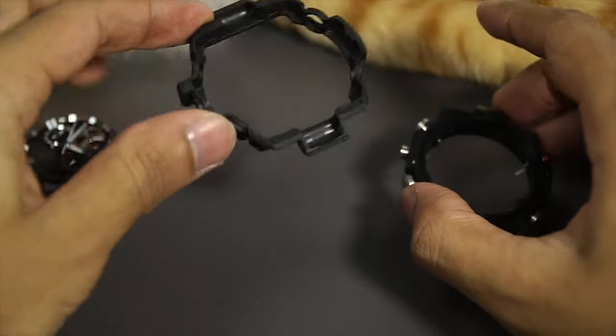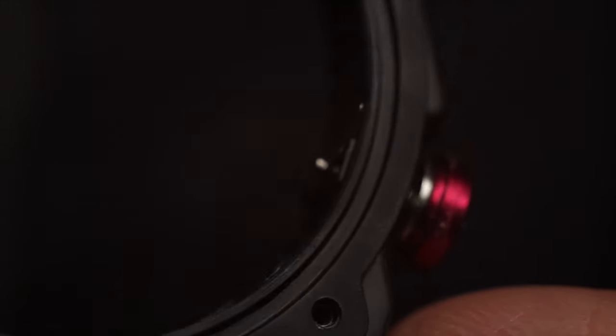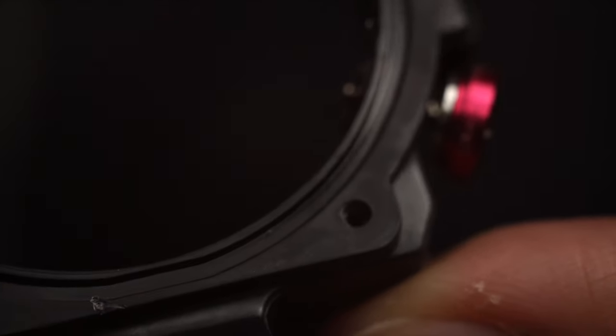Next I'll remove the side button guard. This is the side button guard — if you want to clean it up or if your button got stuck, this is how you do it. Remove this thing and clean underneath the button, or check whether this metal plate — all five of them — is misaligned. Fix the alignment and your button should work again.